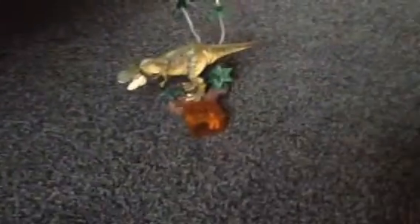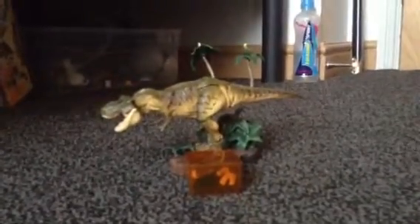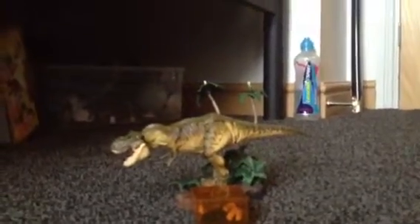Hey guys, it's me and I'm doing the Sci-Fi Revotech T-Rex from Jurassic Park Waffle World. I got him yesterday, he is pretty cool and I've got to say I really like him — he is very wicked.